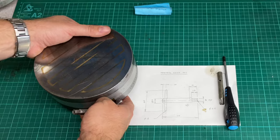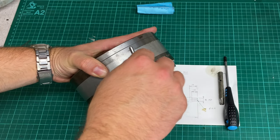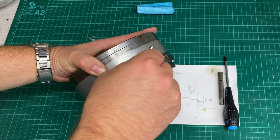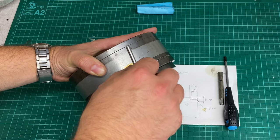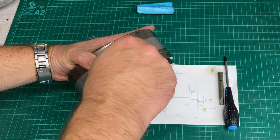So it fits in there — it fits really nicely. There's plenty of clearance in there but it does feel like a nice fit in the hexagon.